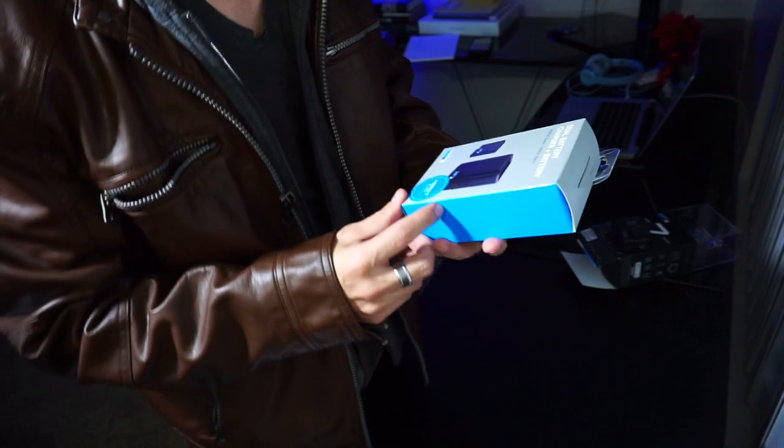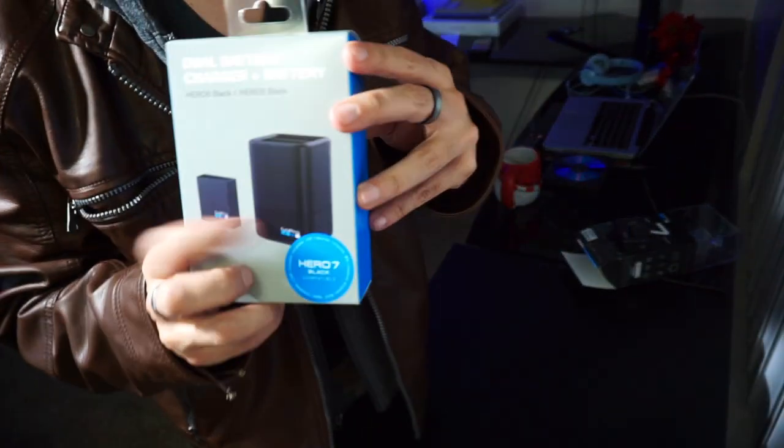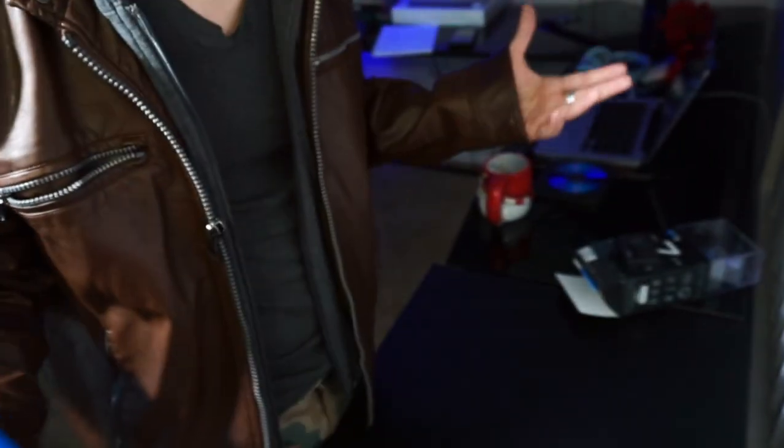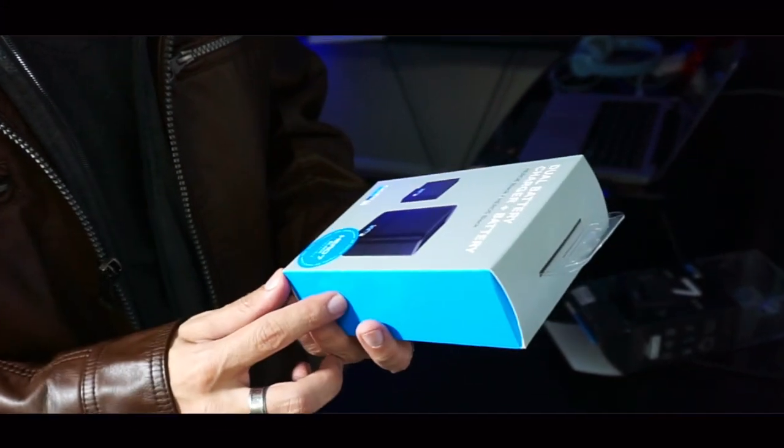I already know that I'm not going to be messing around with batteries. It was always a good idea to have extra batteries, so obviously I also got myself a dual battery charger. You can't go wrong without having an extra battery out there. The worst thing you can do is be out there trying to get footage and then run out of battery. So it's always good to have that.